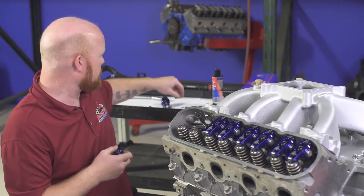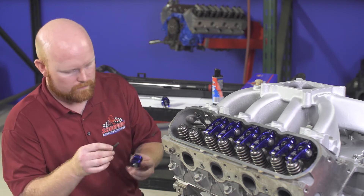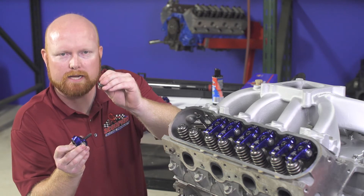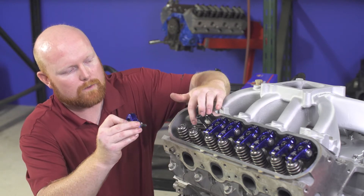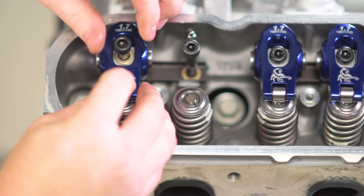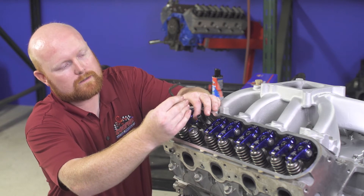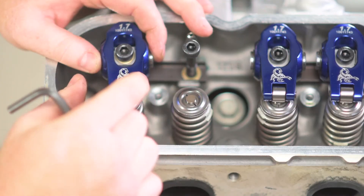Grab your rocker arm, bolt, and washer. Slide the washer over the bolt, then slide the bolt into the rocker arm making sure the flat side of the trunnion is facing up. Grab your pedestal and slide it onto the bottom of the bolt, making sure the radius end of the pedestal is facing the rocker arm and the flat end is facing down toward the cylinder head. Slide the bolt into the hole and let the rocker fall on top of the push rod into place. Slowly hand tighten the bolt until you feel it start to engage, then grab your 6 millimeter Allen and slowly tighten the bolt until it's almost flush with the top of the washer.